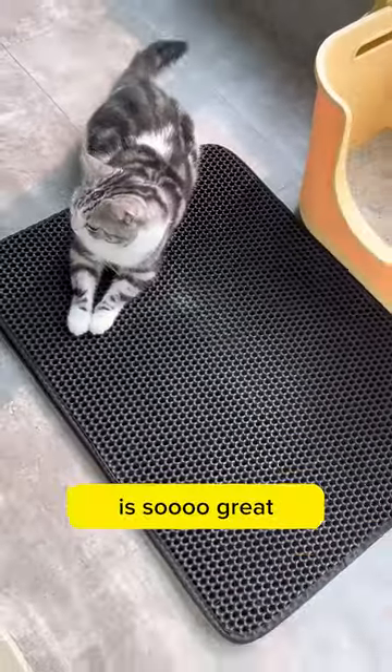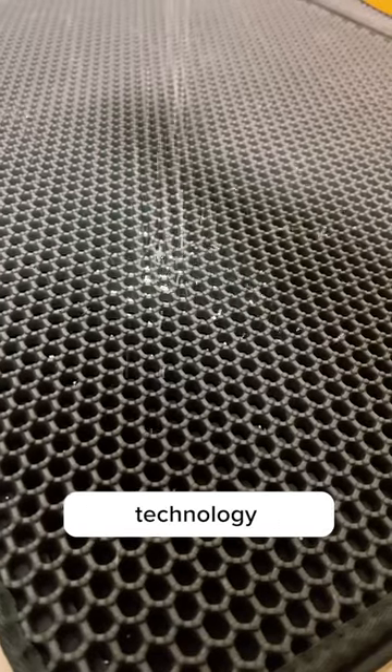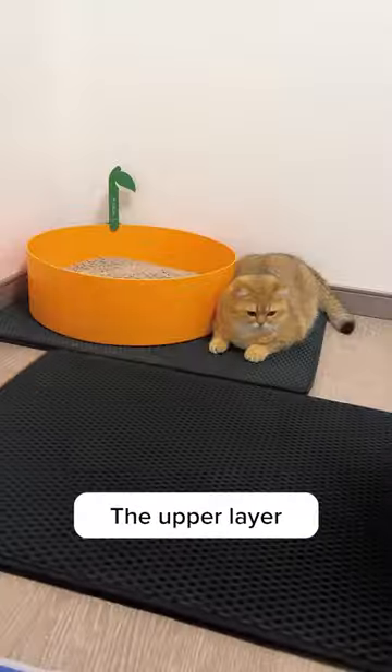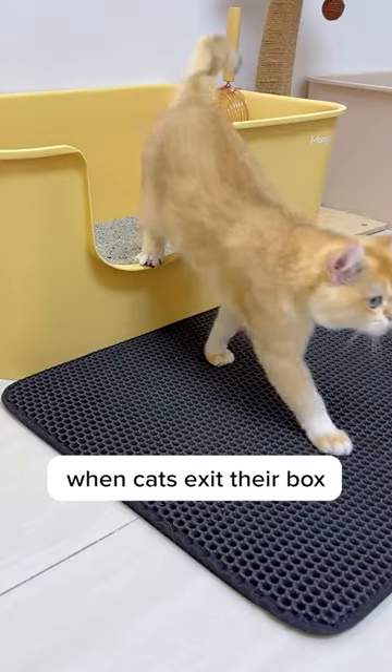I can't believe I actually bought it. This litter mat is so great at solving the problem of cat litter all over your house. With innovative technology, it can catch any stray litter that comes off your cat's feet. The upper layer is designed with honeycomb patterns to collect stray litter when cats exit their box.